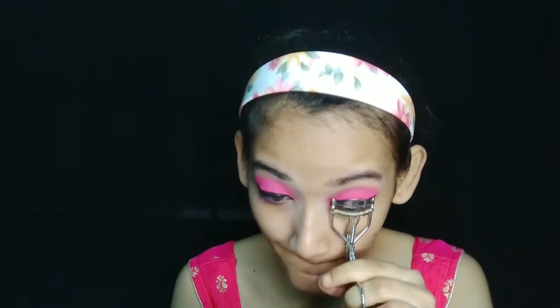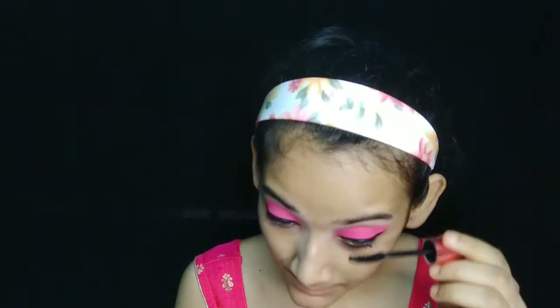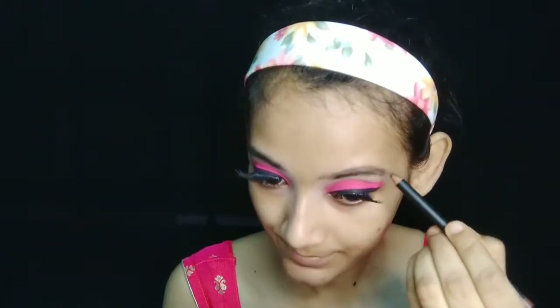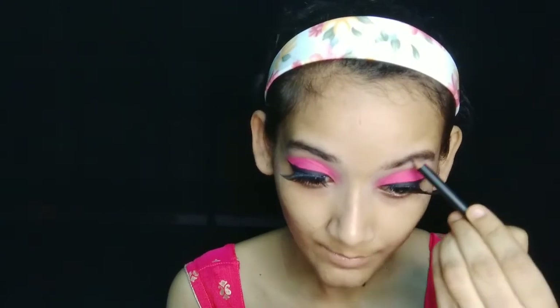I will apply my mascara to the eye look in a single coat. I don't have false lashes visible in the back camera. Next, I will apply the Maybelline brow pencil in the shade brown.